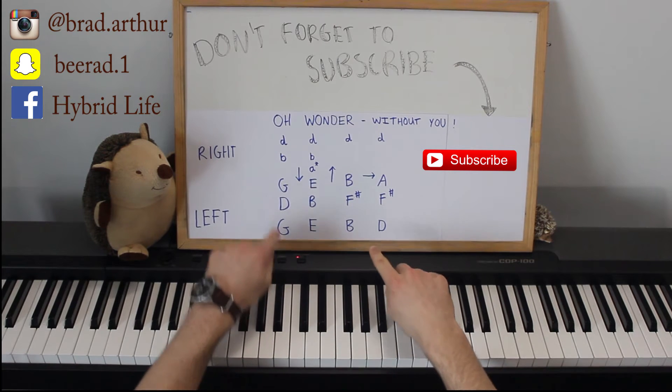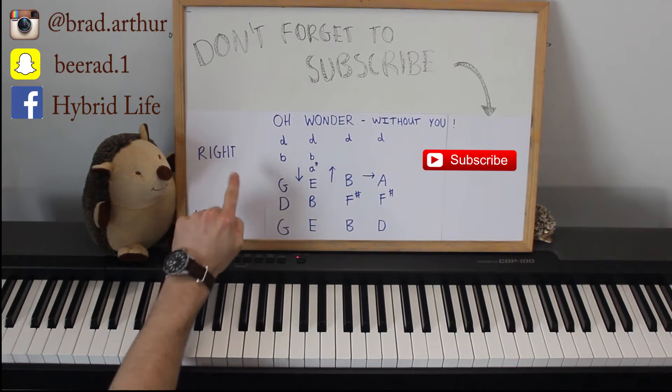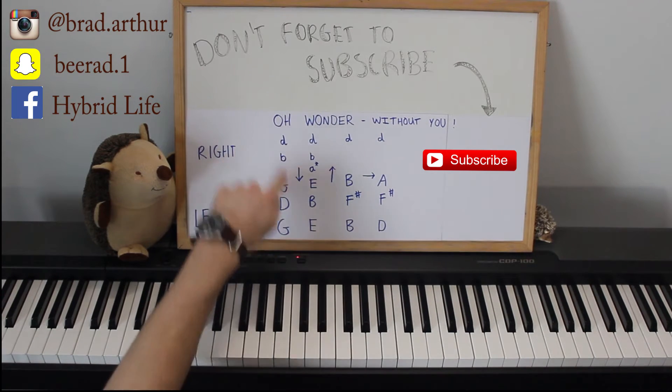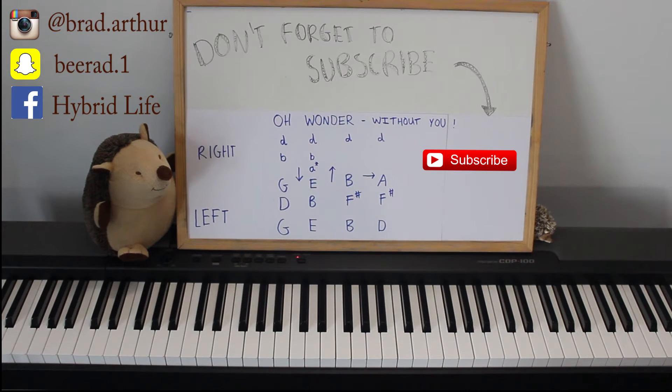So, there are four chords. If you haven't seen the tutorials before, this is the left hand, this is the right hand. These are the right hand notes you need to play, these are the left hand notes. Each line represents a chord and the arrows in between represent the direction you go in between those chords.